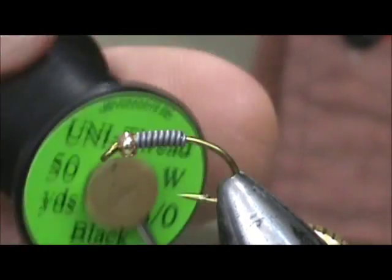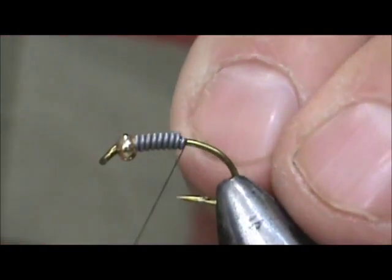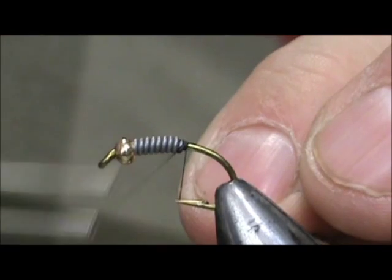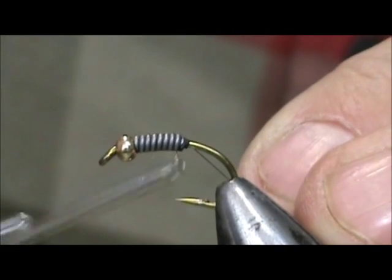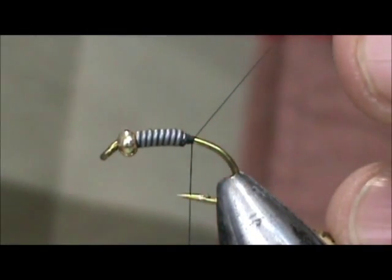I'm going to use 8-aught black thread. I'm going to start that behind the lead wraps, pushing the lead towards the eye or the bead of the hook. Secure that and take off the excess.